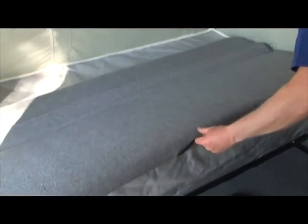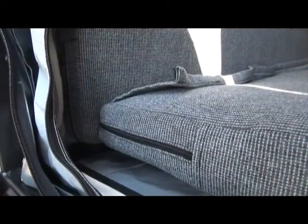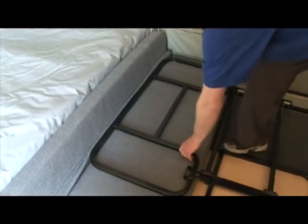Then, on the side without the bed extension, remove the small bed cushion and place it vertical against the side of the trailer frame. Remove the larger cushion and place it horizontal on the floor against the small cushion. Take down the half bed extension and cushion from the other side and place them on top of the large cushion.